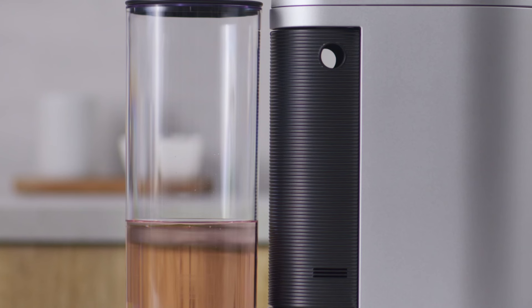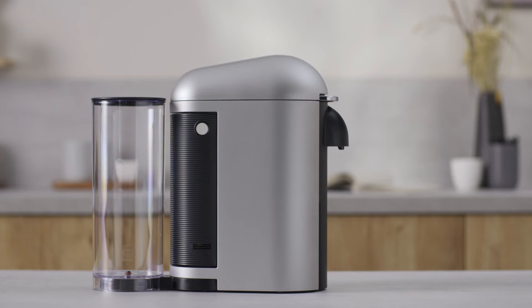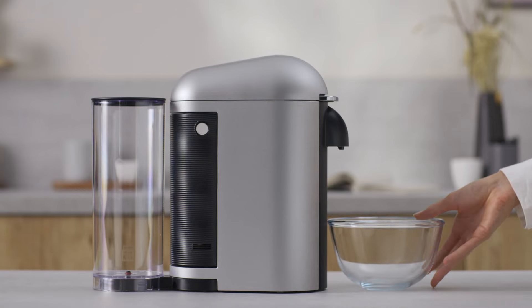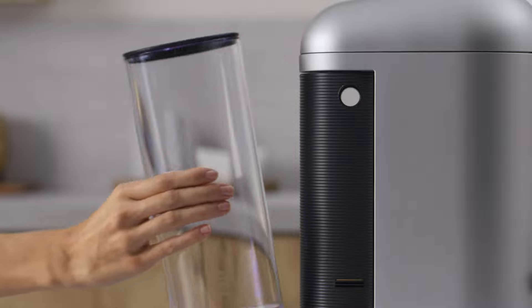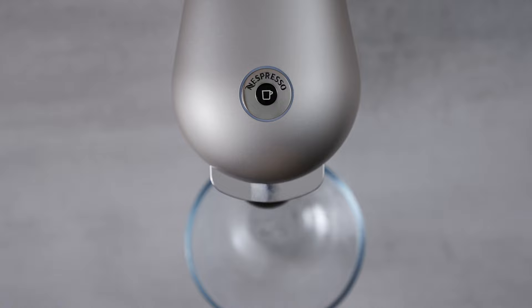At the end of the descaling process, rinsing is needed. To do so, please follow these steps. Empty the container and place it back under the coffee outlet. Fill the water tank. Press the coffee button to start rinsing. Let the rinsing procedure complete automatically.